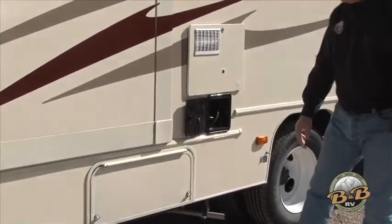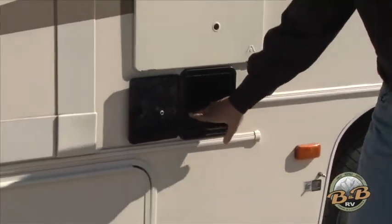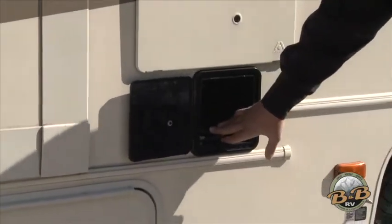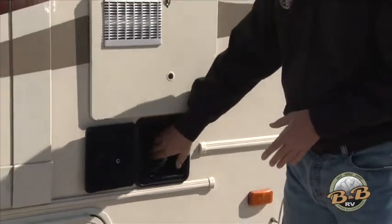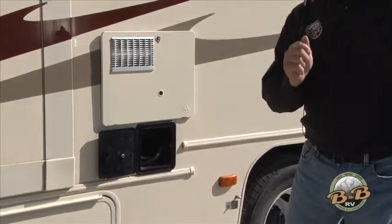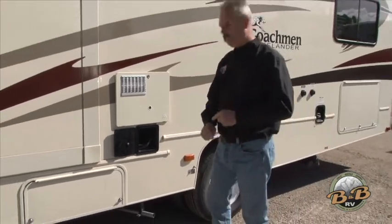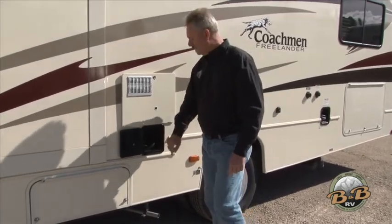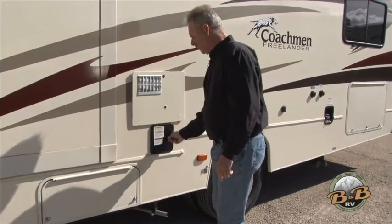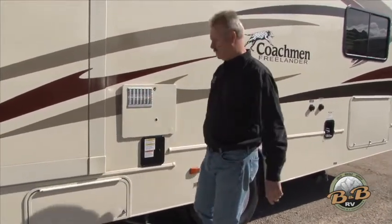There are two ways to get electricity for your motorhome. This cord right here is the electric, and there's a plug-in inside for your generator, so you need to have it plugged in here for the generator. When you get to the campground, pull that plug out and plug it in at the campground. When you leave, put this cord back in and remember to plug it into the generator outlet — that's something you'll commonly forget. If you don't plug it in, you won't get any power when you start your generator.